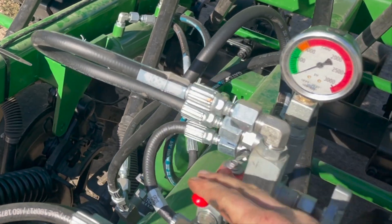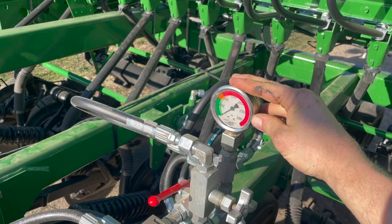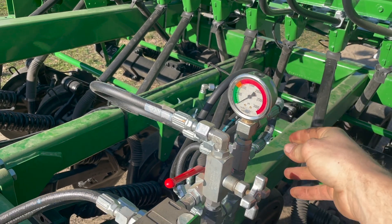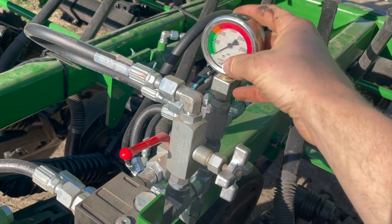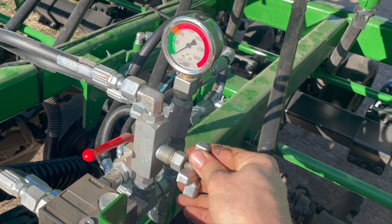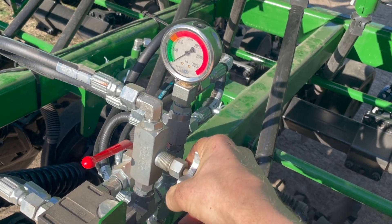When you want to use it, you can open it up and keep your hydraulic lever forward so it's looping fluid all the time. Adjust the pressure here to keep it right around 500 in the green range, depending on how hard or soft your soil conditions are.